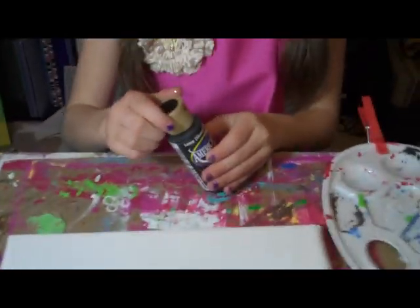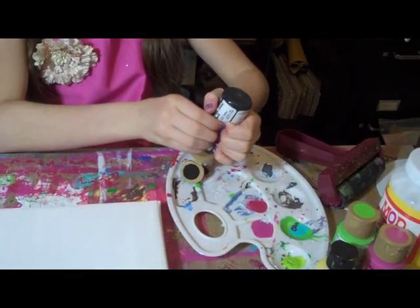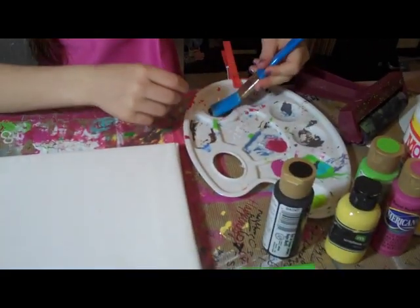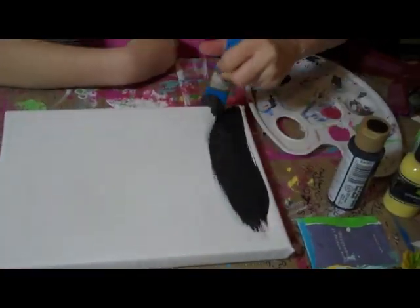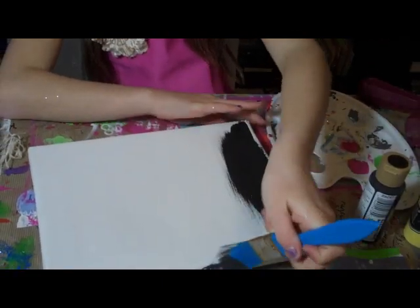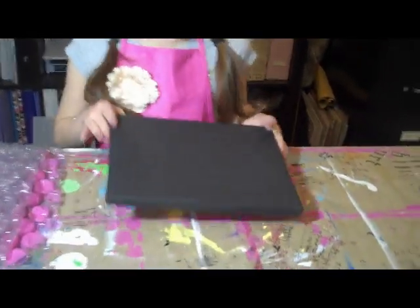The first step is to get the background color you want. We chose black because it matches my doll's room. The paint tray is optional — you don't have to use one. Then you're going to paint your canvas. Make sure you get the edges right here; it'll look better if you get the edges. Once you're done painting it, let it dry.